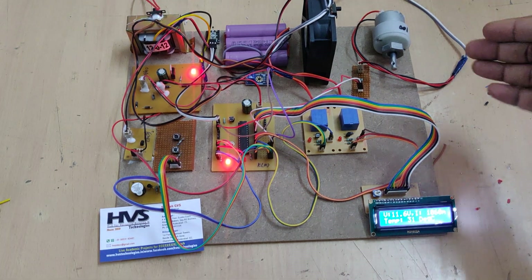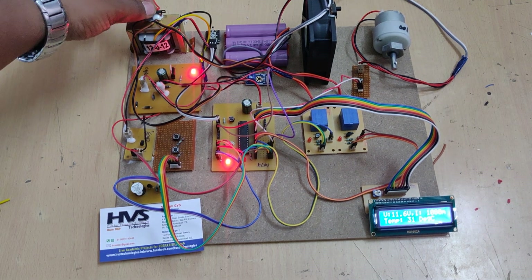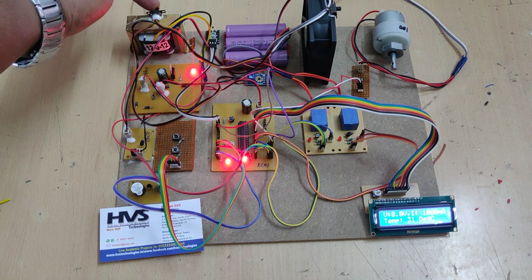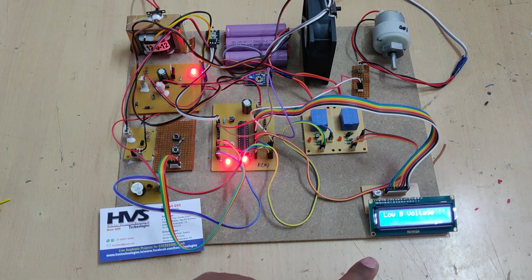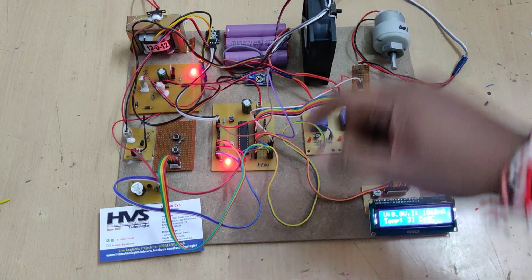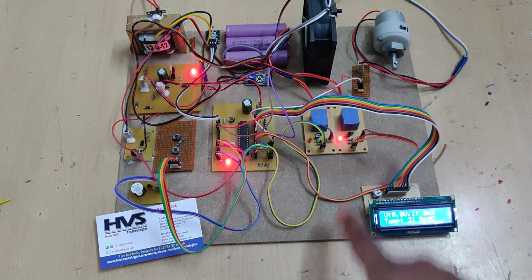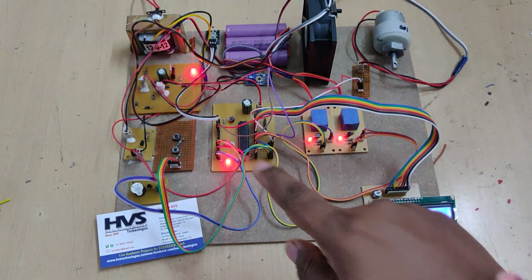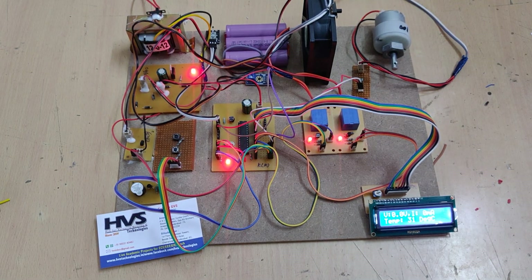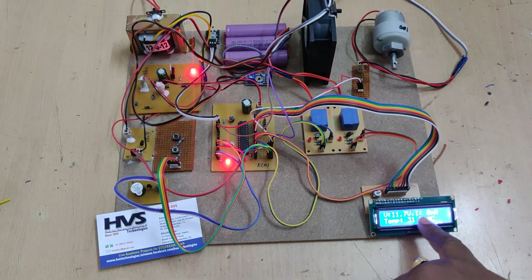We can see the current reading on the LCD, and we can observe the voltage slowly decreasing as the load is added. To simulate a low battery condition, I am isolating the power supply from the battery to the microcontroller using this on/off switch, so the microcontroller detects near-zero volts and automatically begins beeping, prompting us to select slow or fast charging mode by pressing and holding until the relay board indicates a response.